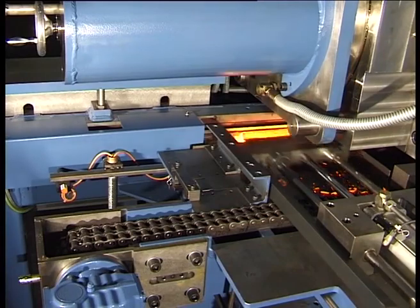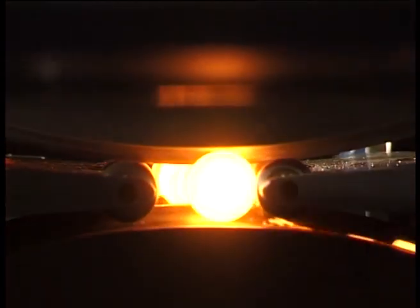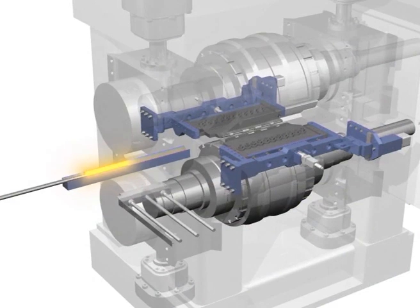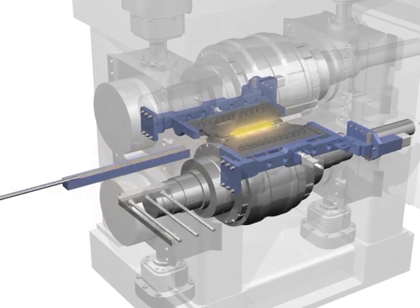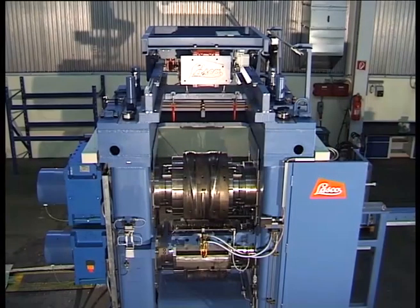The heated billet is delivered to the rollers via a chain conveyor, where it enters into a guiding prism. The temperature of the billet is monitored by a pyrometer, and underheated parts are ejected down a chute. The billet is positioned between the rolls by means of a servo-controlled pusher mechanism. Two guides control the exact positioning of the billet during the rolling process.